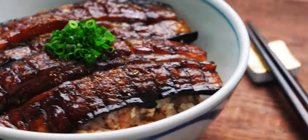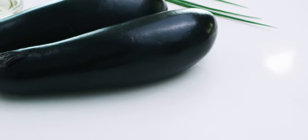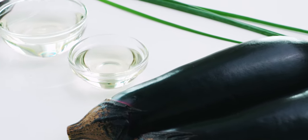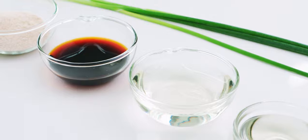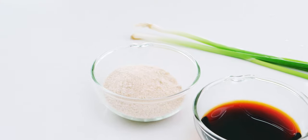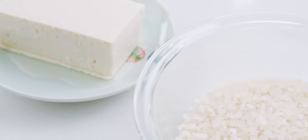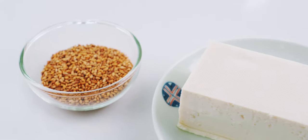But to take it up a notch, I've served it over a bowl of high-protein rice made with tofu and sesame seeds. So let's start with a look at our ingredients. For the eggplant, I'm using two large Japanese eggplants, but 375 grams of other varieties without many seeds like Chinese or Italian will work. I've also got two tablespoons of vegetable oil, a quarter cup sake, two tablespoons soy sauce, two tablespoons sugar, and some scallions for garnish. For the rice, I have one rice cooker cup of short grain rice, 150 grams of firm tofu, and two tablespoons of toasted sesame seeds.